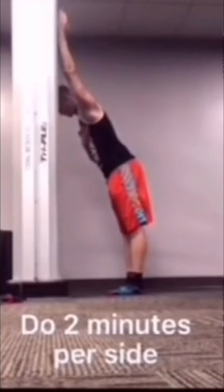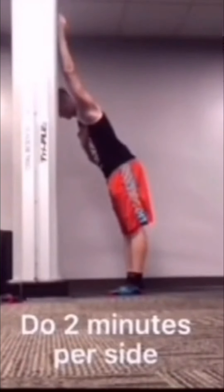Repeat that sequence of pushing into the wall, stretching, lifting off the wall, and stretching again until your time limit is up.